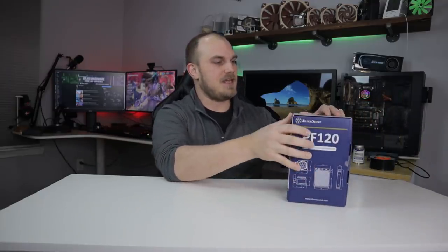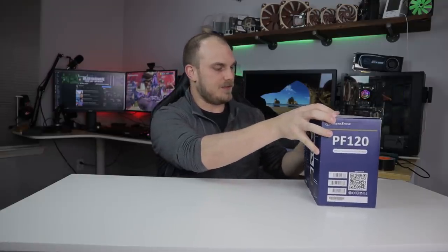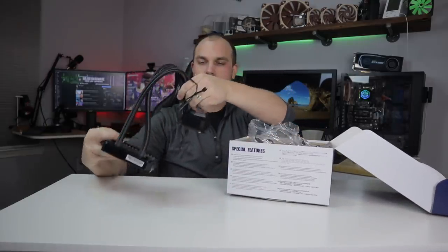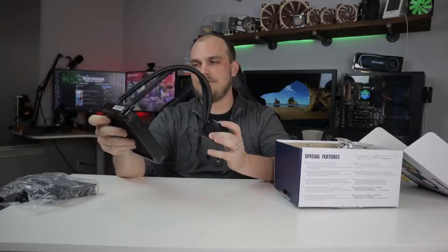I mean, it's just one thing. You open the box — opening the box is tough sometimes — you pull out your radiator, your water block, your fan, you install it, and you're good to go. But have you ever wondered, like I have, could you take something so simple as an AIO and complicate it?